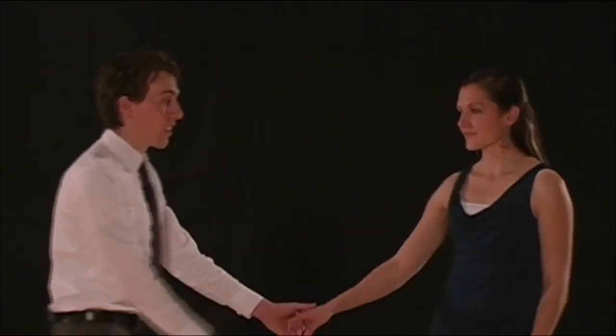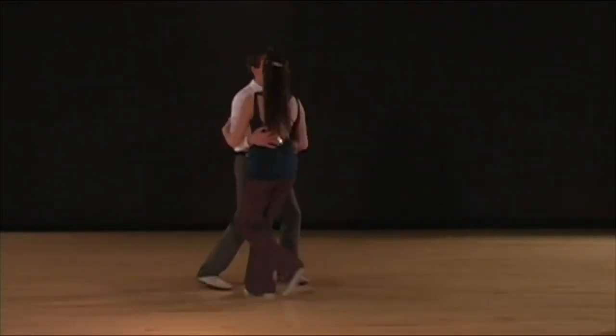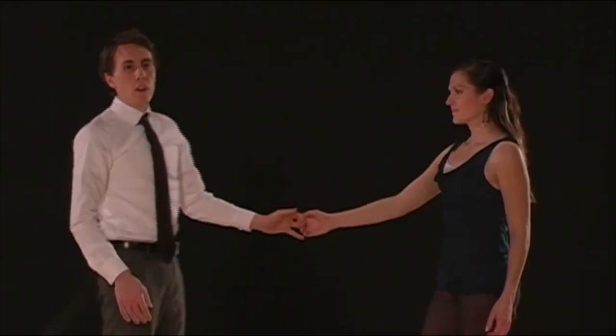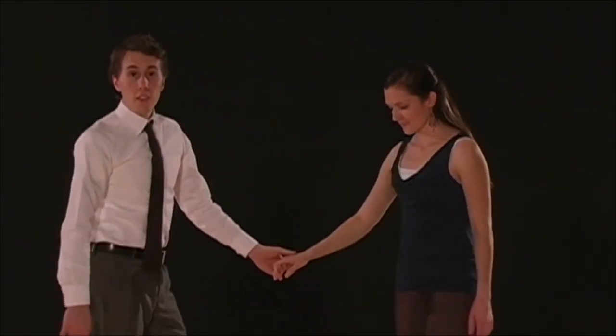For an outside turn, it looks like this. One, two, three, and four, five, six, seven, and eight. We're going to lead it on five, six, seven, eight of the swing out.